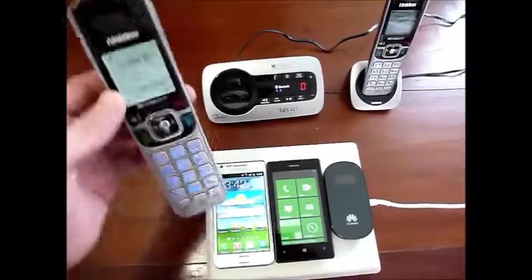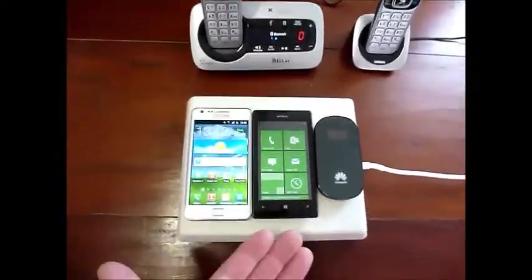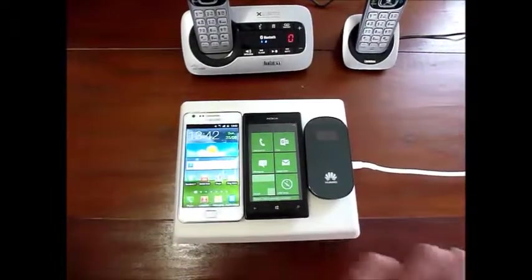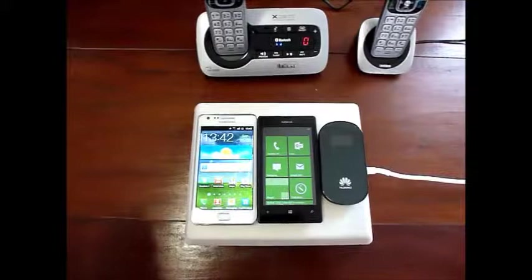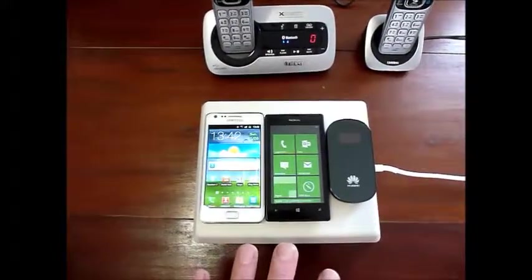The reason why this is so good is because you can have a Vodafone on here. You could have a Telecom phone, a 2degrees phone, or a data device — it will work on all phones. So every member of your family can place their phone on here and know that their phone will make a call.